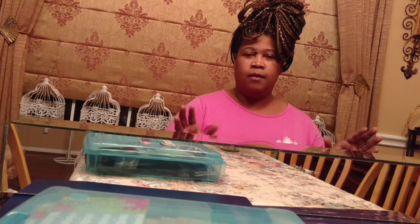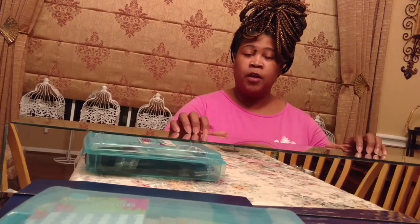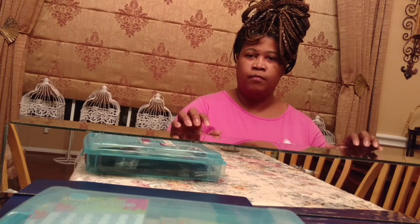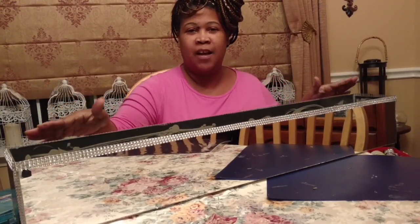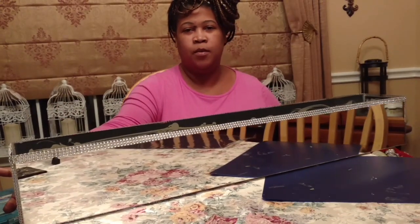Forgive my appearance — once you see the final reveal of this centerpiece and the backdrop that I was working on, you'll understand why I had to put all this hair up. I'm going to go ahead and adhere those rhinestone stickers now, and then I'll come back and show you how it looks. Okay, so now you see how I have blinged out the box to help hide the seams and to beautify the box.